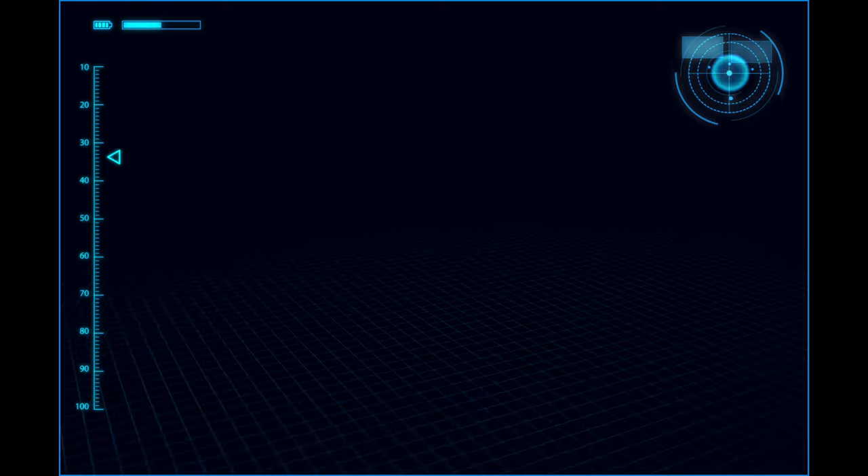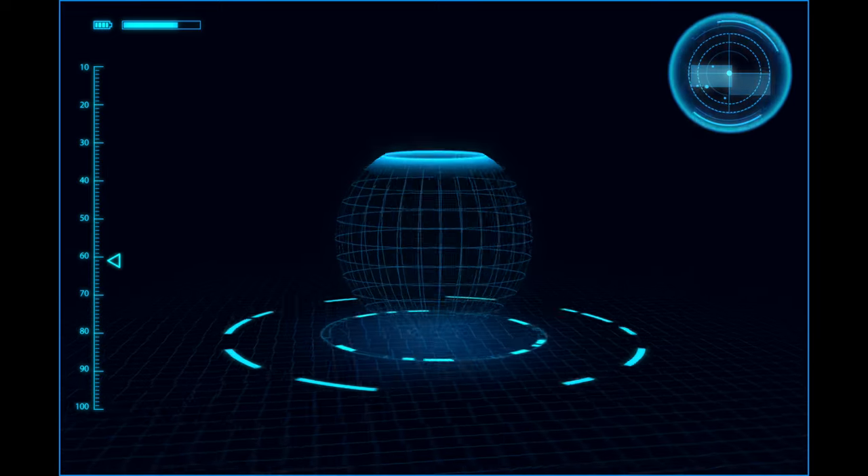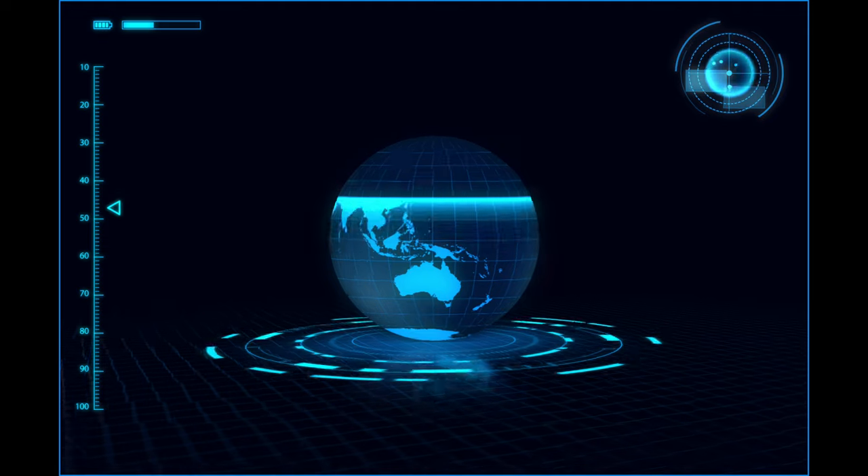New year, new gear — that seems to be the motto. We're going to be taking apart our current setup piece by piece. I have a replacement for my Samsung 49-inch that has served me for about three and a half years. We're going to be bringing that one to work and bringing in a new product from LG.